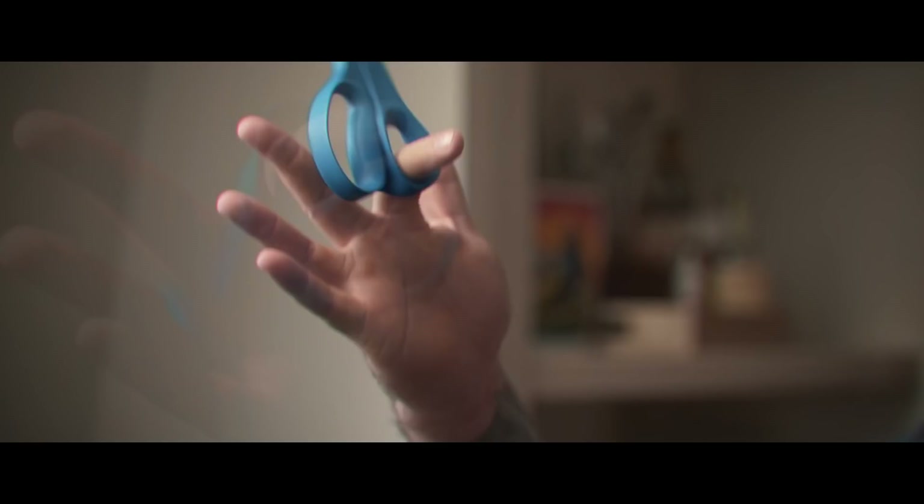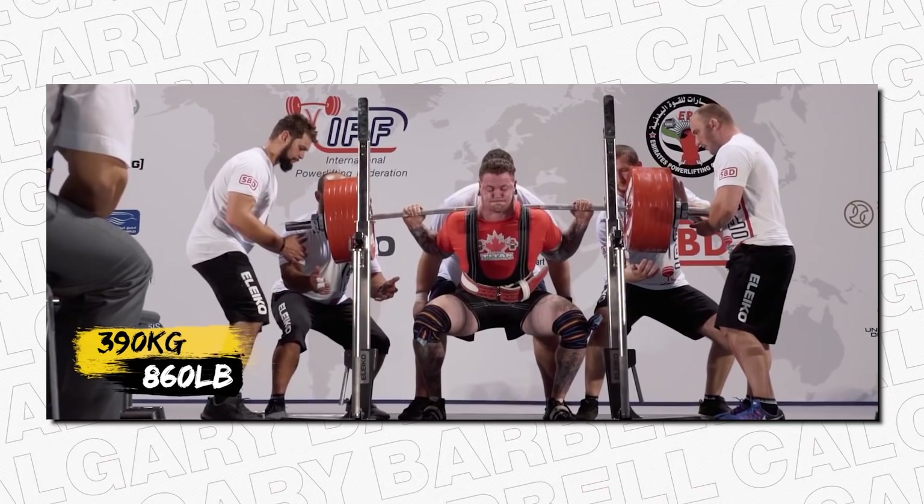What is going on everybody? Welcome back to Calgary Barbell. Today we have a very special video about sewing and alterations of equipment for equipped powerlifting. And let me tell you, this video is for the five of you and for us, because at Calgary Barbell we make what we want to make, and this is about to be the best damn sewing video you've ever seen. All right, welcome to Nanabee's sewing corner.